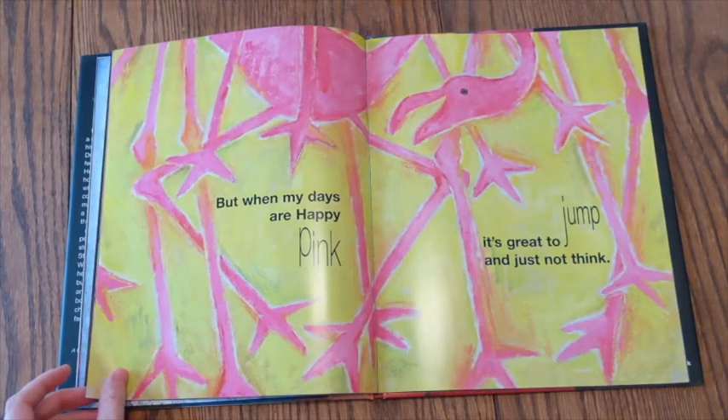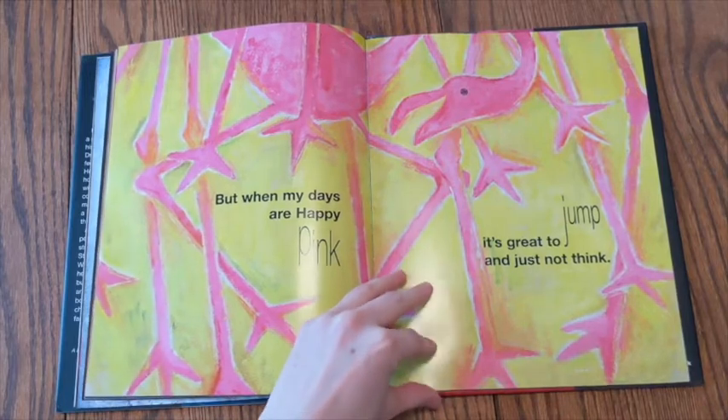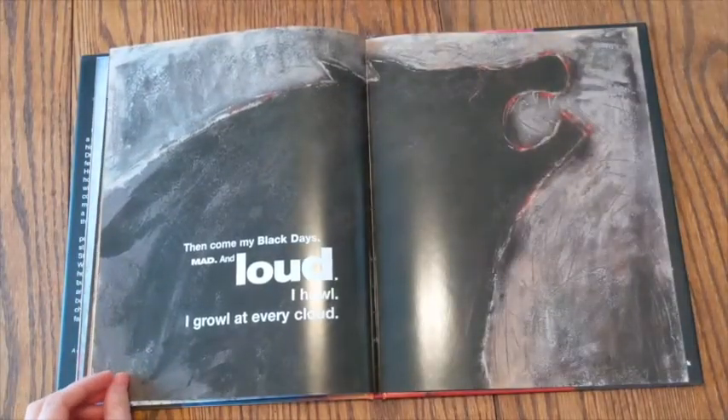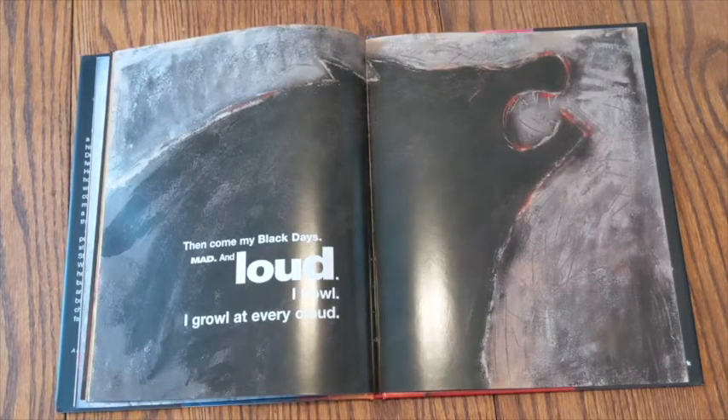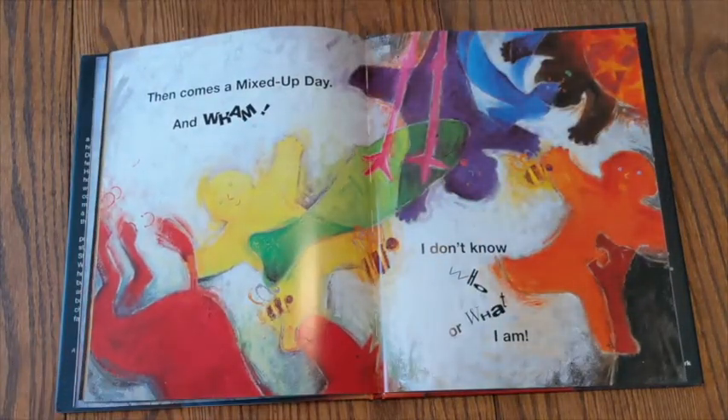But when my days are happy, pink, it's great to jump and just not think. Then come my black days, mad and loud. I howl. I growl at every cloud. Then comes a mixed up day, and wham! I don't know who or what I am.